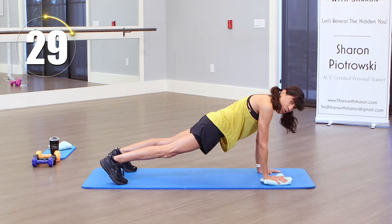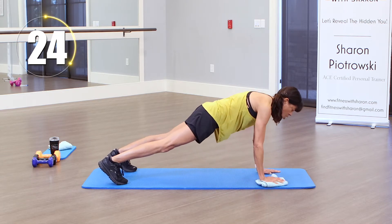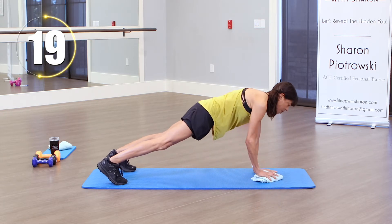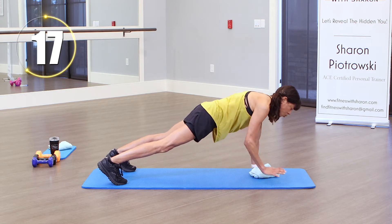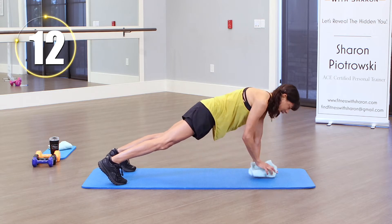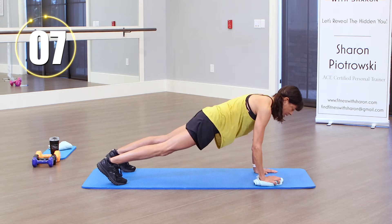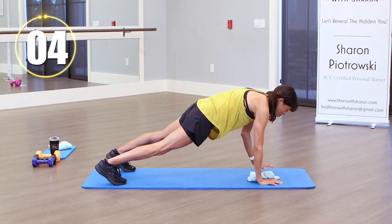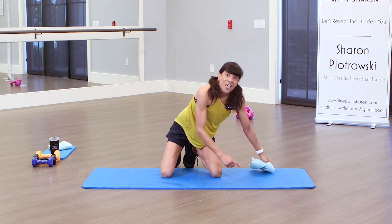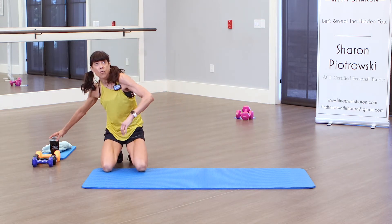Moving that weight or towel — keep that core nice and strong. Take your time. I'm really concentrating on where my hands are ending up, making sure they're below my shoulders. Keeping those glutes down — sometimes when we get tired they start to raise up. Keep a nice straight line. And one more to the other side. That's harder than it looks! Alright, let's put that down and get a quick drink of water.